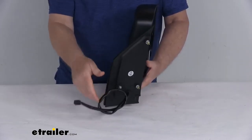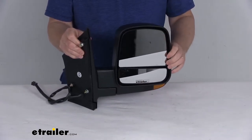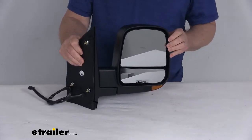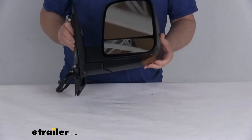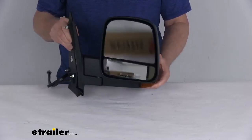It does offer the power remote capability, which means you can adjust your mirror face position with the factory power controls inside your vehicle. It also offers heated mirror glass which will clear frost and ice and help reduce fogging. On the very bottom right corner, you can see it has an amber light that will flash when your turn signal is activated.